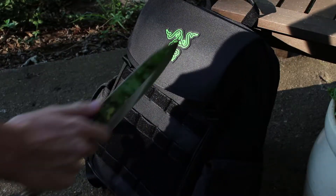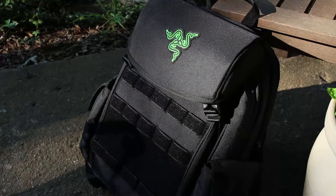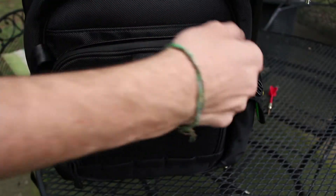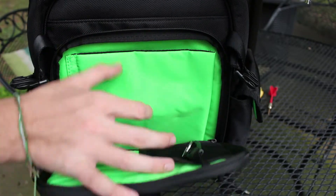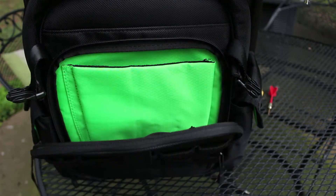The exterior of this bag is tear and water resistant with a robust 1680D ballistic nylon, with the interior rocking a TPU scratch-proof padding in certain areas like the tablet pouch and the laptop pouch. That means you don't have to worry about your devices getting scratched up when you're on the go — if it's shaking around or you drop it on the floor. There's also velcro modular webbing on the front.